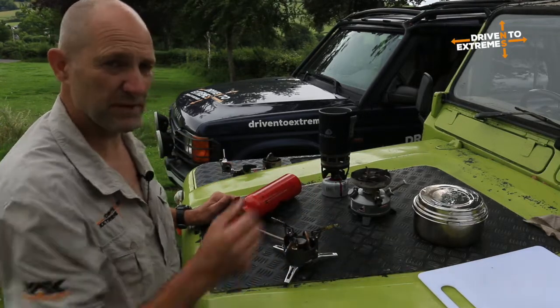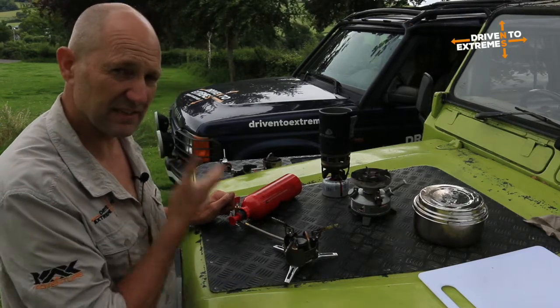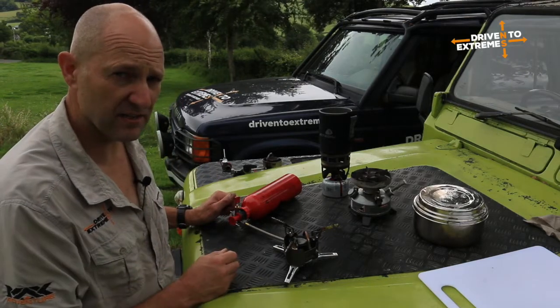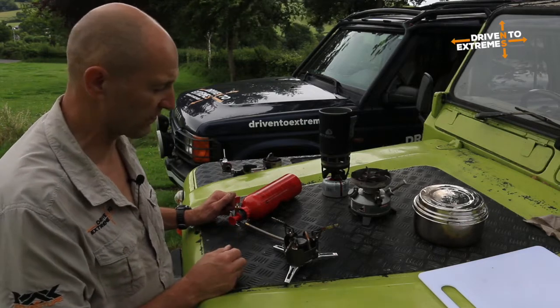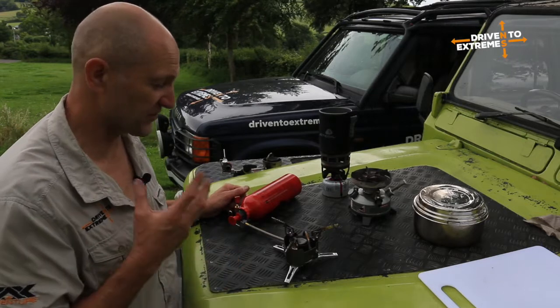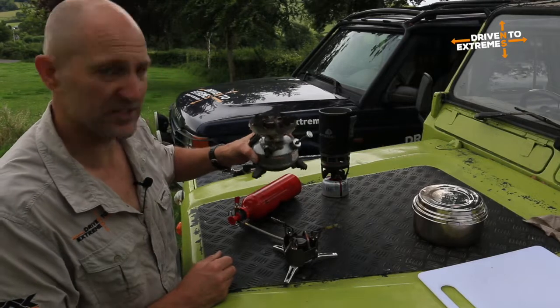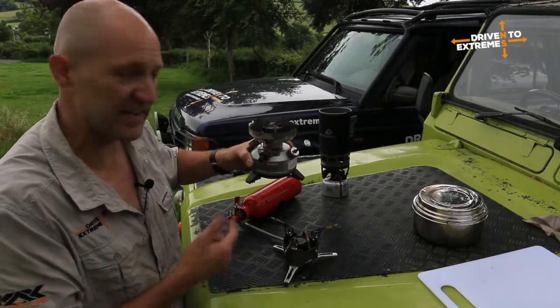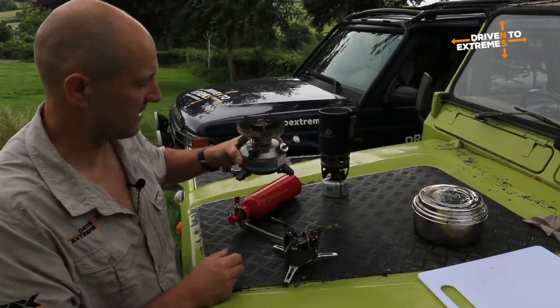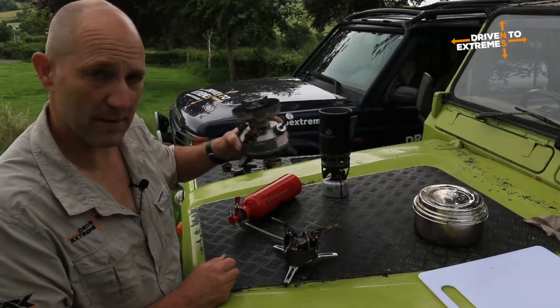Like I say, the MSR only really likes good fuel — the Coleman white fuel. Plastics and cold temperatures: forget it. But just for sheer power output, it'll probably be 95% as effective as the Coleman, but the Coleman is many, many times more reliable.